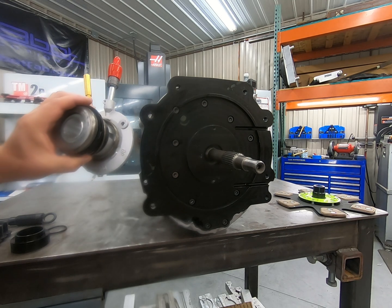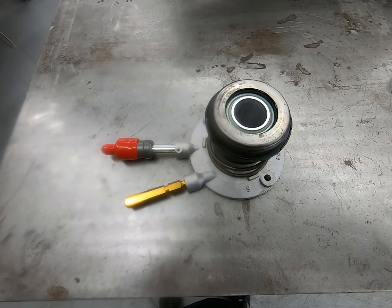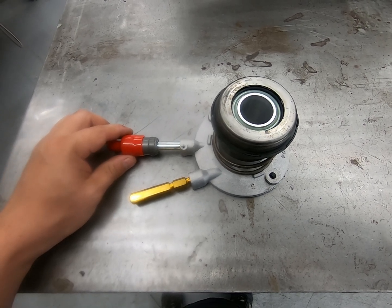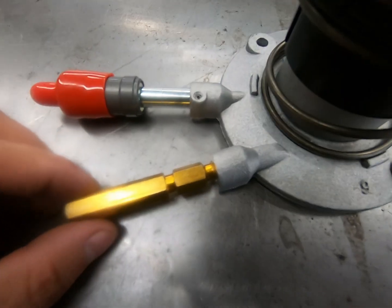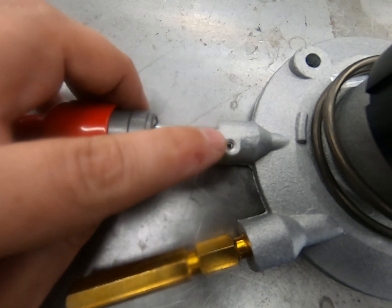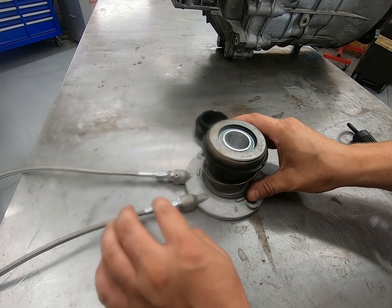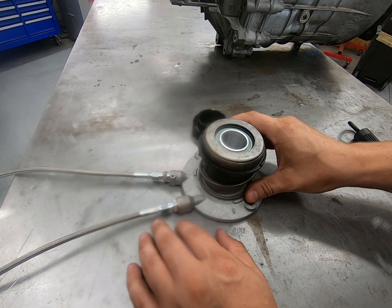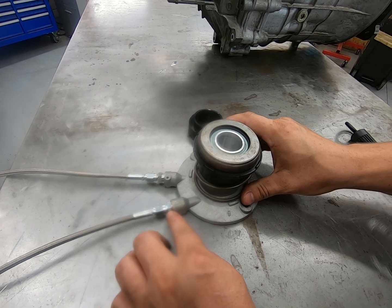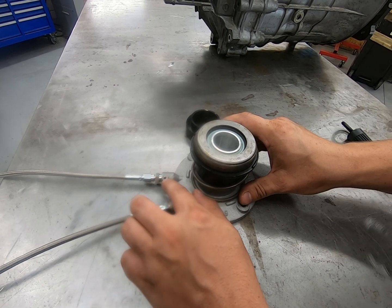Now we're going to go ahead and get our slave cylinder ready to go so we can get that installed. The first thing we're going to do is remove the bleeder and the factory feed line port from the slave cylinder. The bleeder comes off easily, you just unscrew it. As for the feed line port, we're going to use a punch and hammer to knock this roll pin out and then this will just pull out. I've gone ahead and removed the factory bleeder and the factory feed line port, then installed the supplied fitting with the crush washer on the bleed side, and on the feed line side I installed the supplied fitting and reinstalled the roll pin.